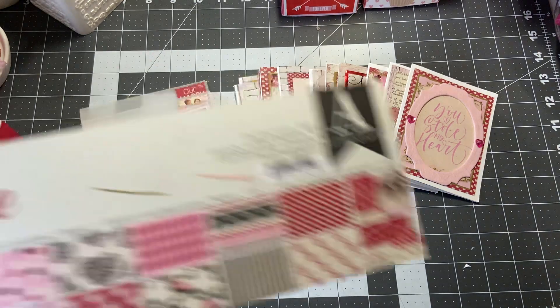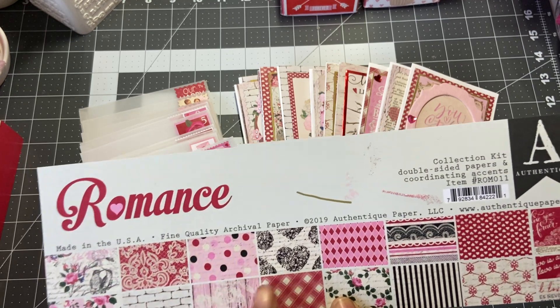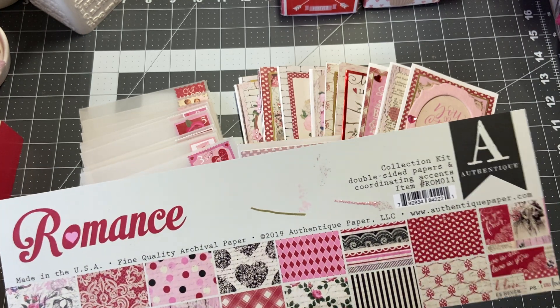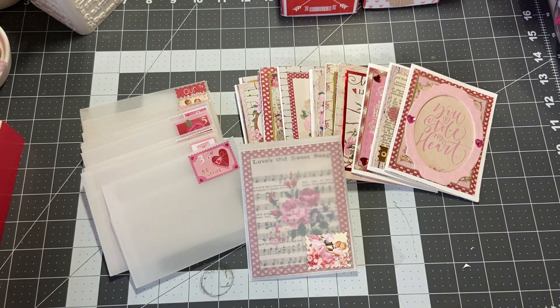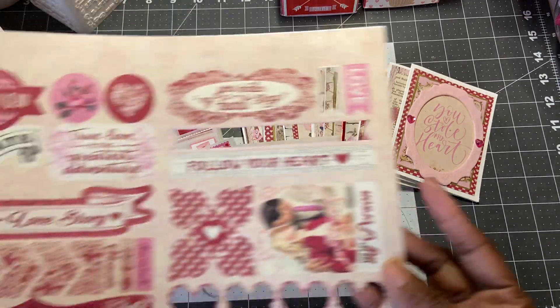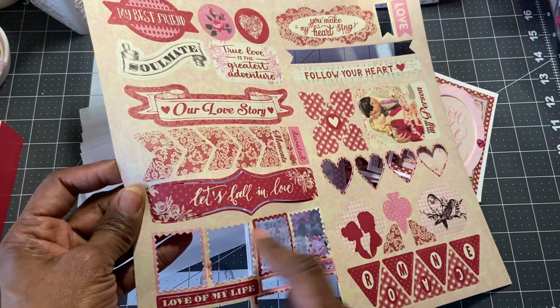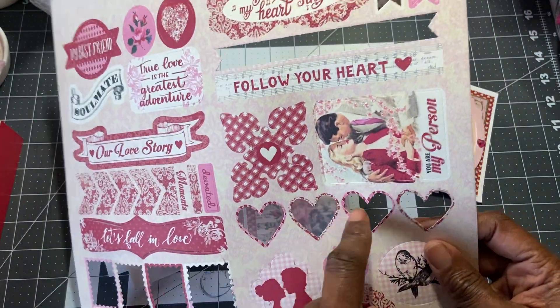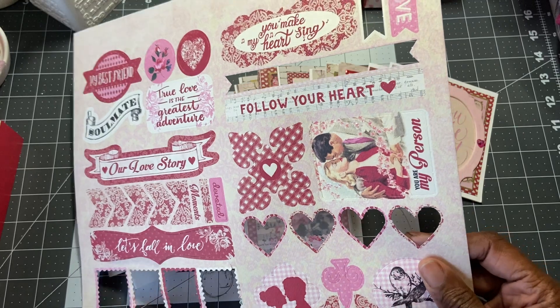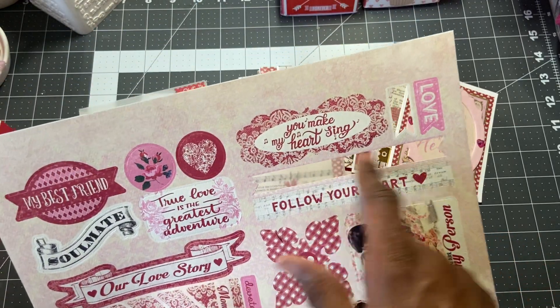This is a 2019 paper collection from Authentique and it's double-sided — really pretty pink, with even some black and white in there, which is really nice. It also came with a die cut sheet and I've used all four of the stamps. I will be using all four of the hearts to put on the envelopes beside the person's name.